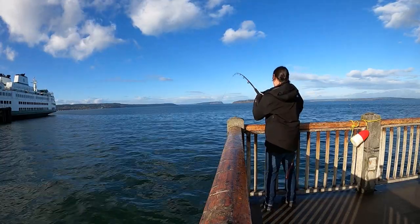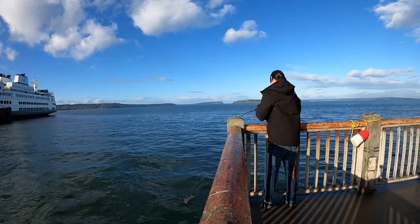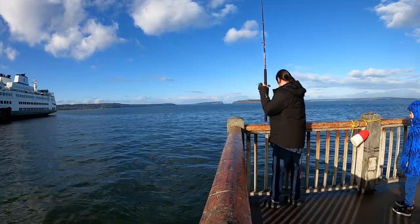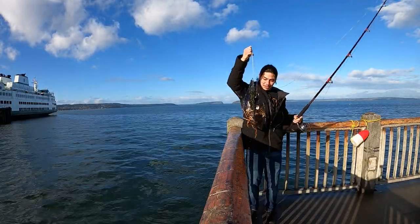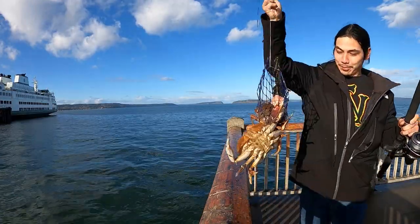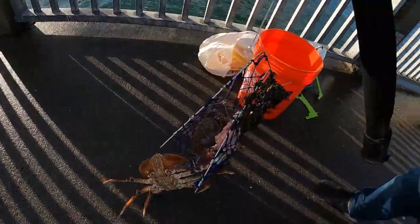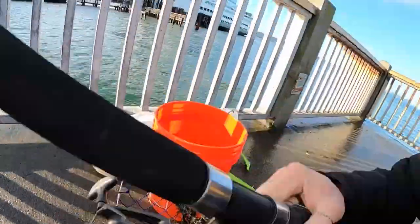Oh my goodness, big crab! Oh yes, yes, nice! Missing one arm, small one inside — yes, good size. Look at that guy, hanging out of the trap.